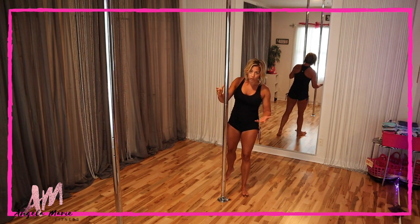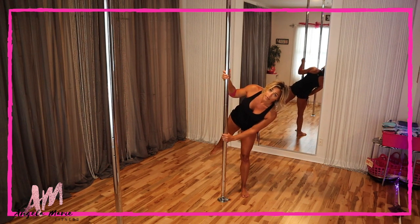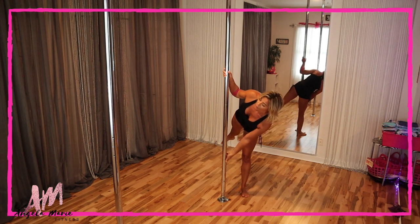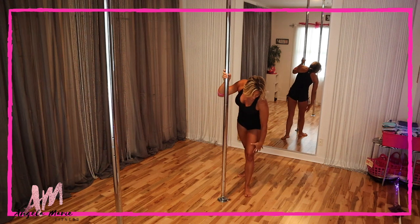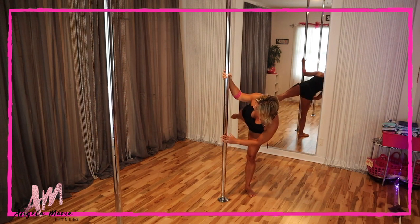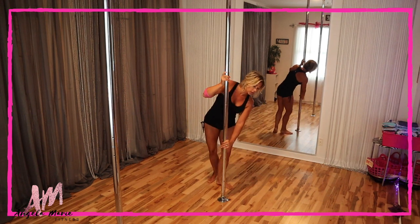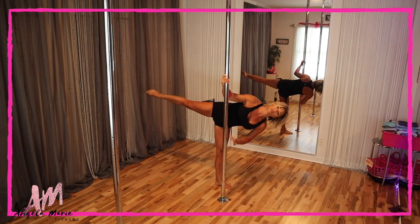Breaking that down so you get the whole effect — I'm going to stand on that left leg and try it on both sides. I like to hold both hands thumbs up; you can certainly grip thumbs down if you prefer. As you're standing, turn that standing foot out a little bit, and you want to be a nice distance from the pole so you can get totally horizontal.